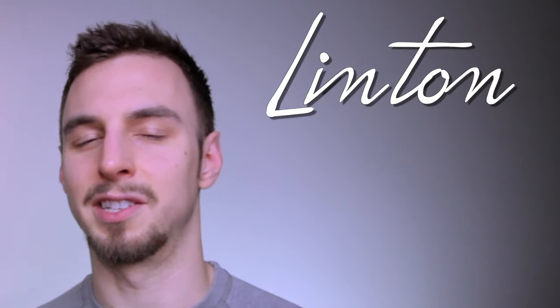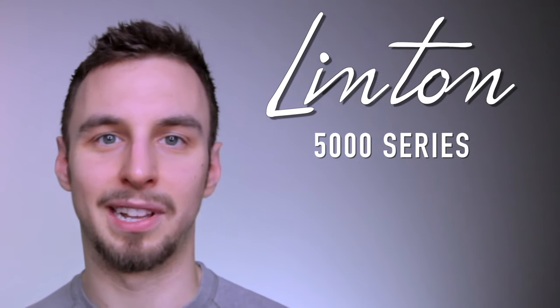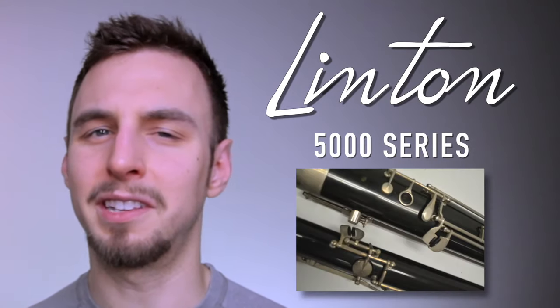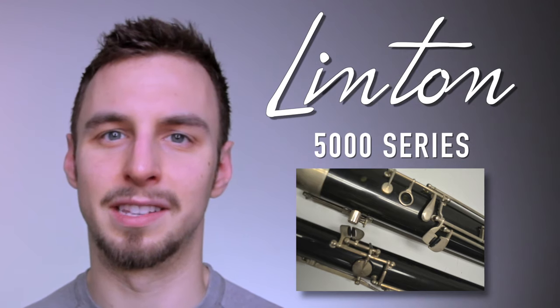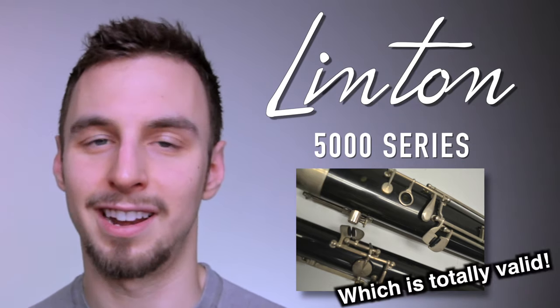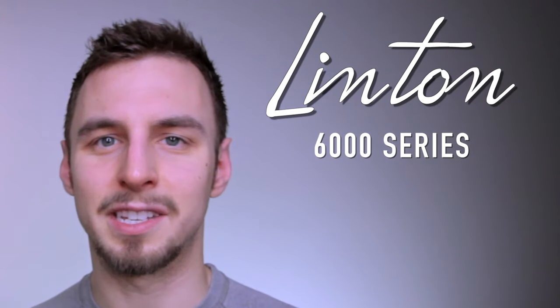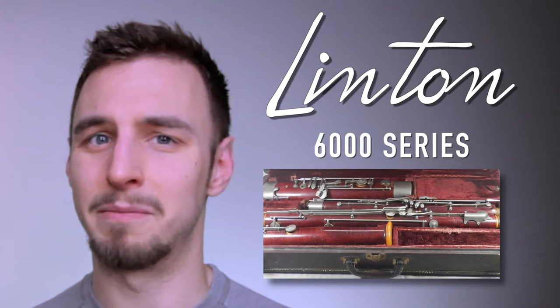The bassoons that Linton gets a bad rap from are primarily the 5000 series — these are made out of plastic with limited keywork and are mainly made for elementary school kids just starting out on the instrument who want a cheap option to learn on. This is actually a 6000 series and it is made out of wood, possibly maple I believe.